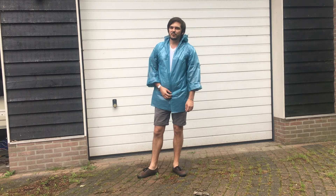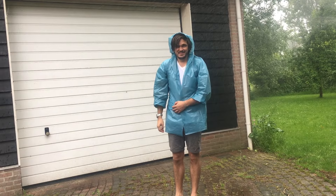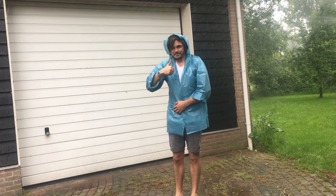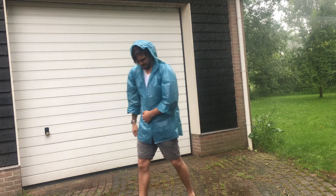All I have to do now is wait till the rain falls down. Thank you for watching, and if you like, please subscribe. See you!